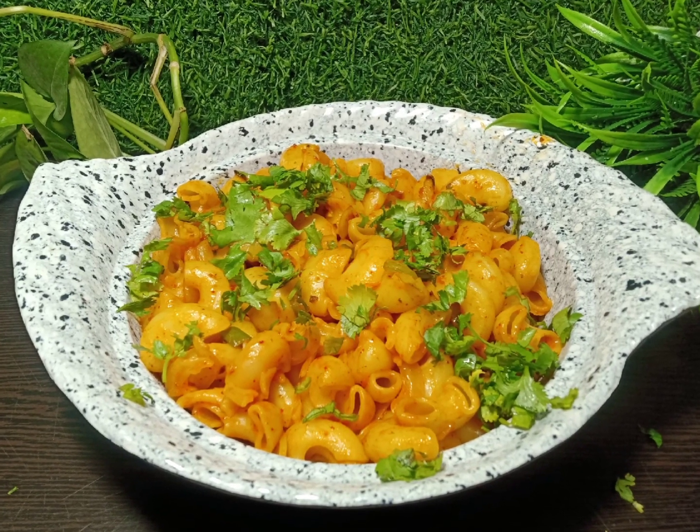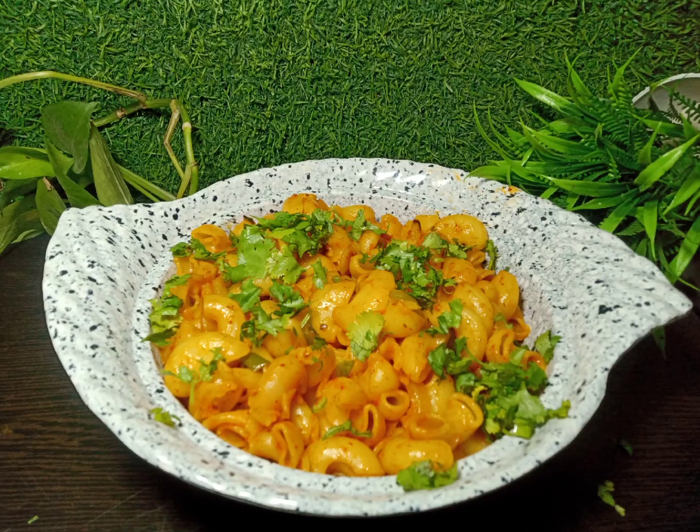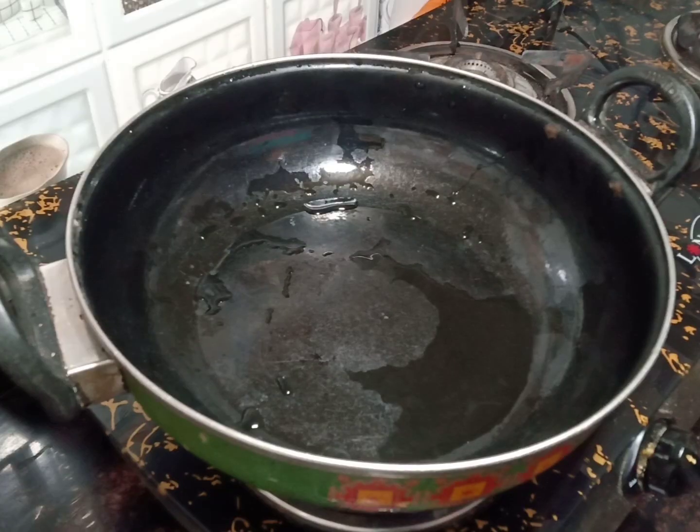Hello guys, how are you? Today we are going to make macaroni in restaurant style, which you will like very much. Let's start making it.